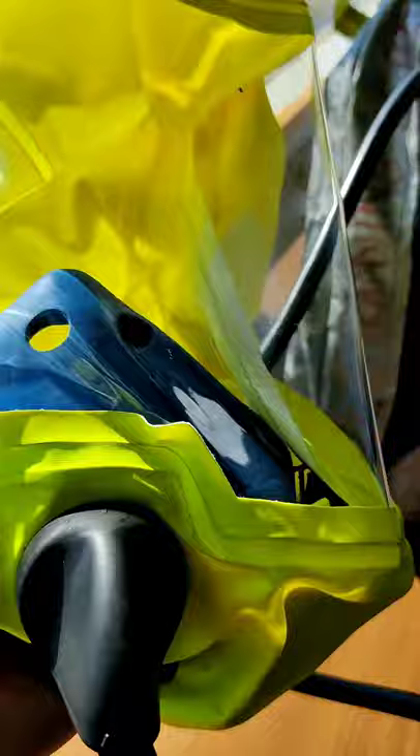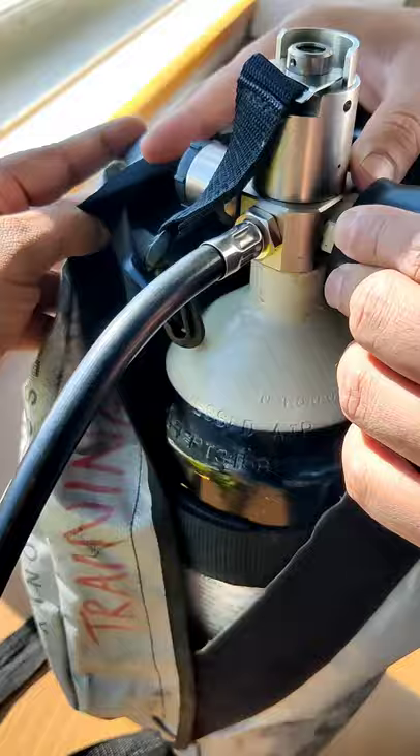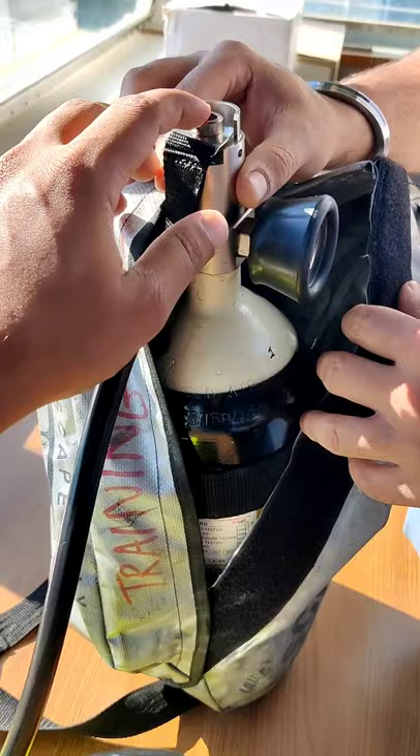Basically you have to put this over your head completely inside, and as soon as you remove this it gets dismantled and then activates. What we'll do is try and activate this and see the air coming out.